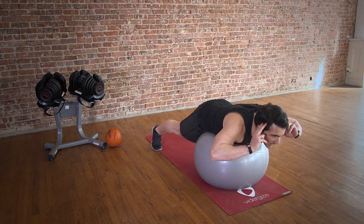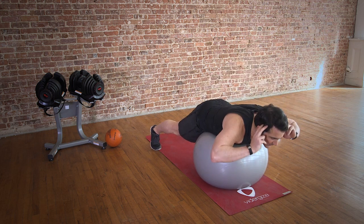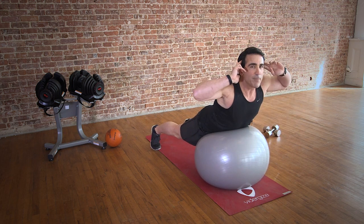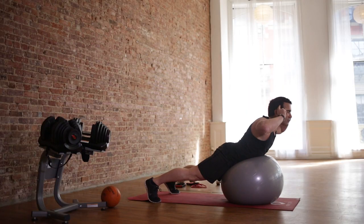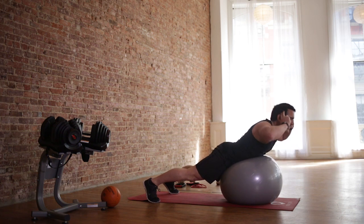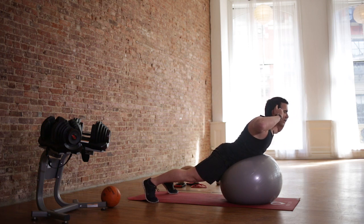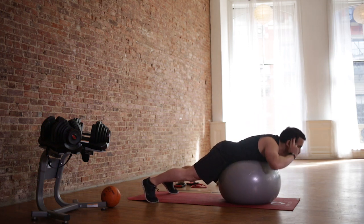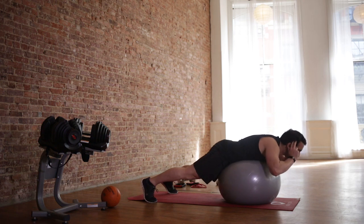So you're going to feel those lower back muscles right over your belt. Squeeze up. Pause. Back down. Squeeze. We'll do three rounds of what we just did. Really great lower back strengthener.